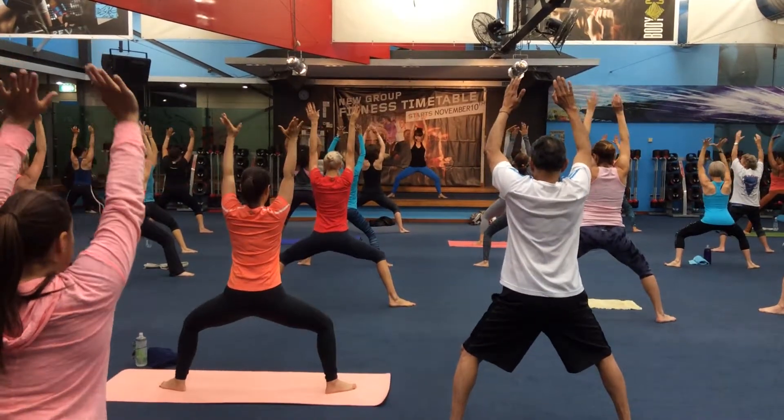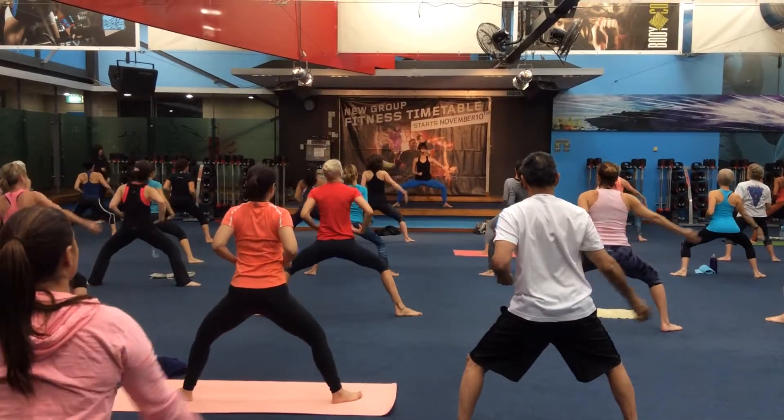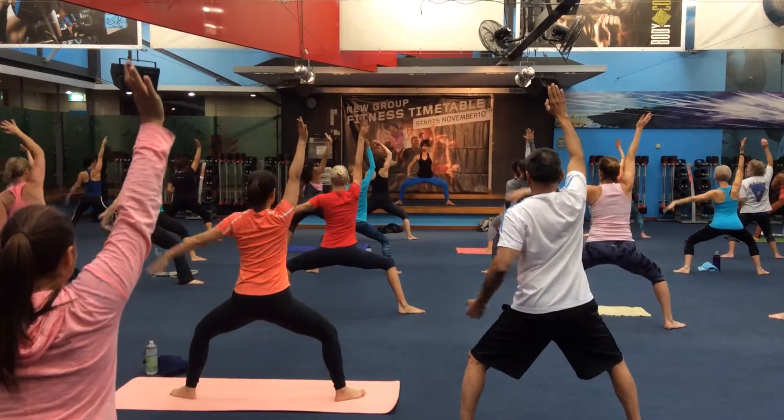Now really focus on your breath, let it be what fills you up and what warms you.